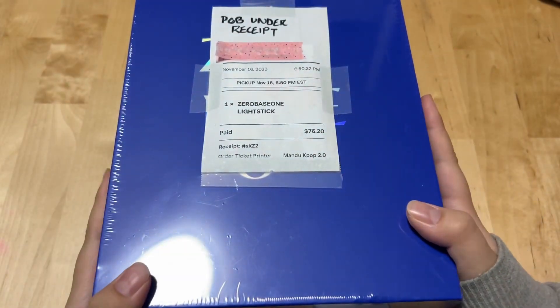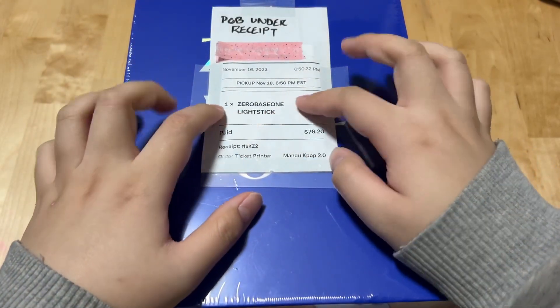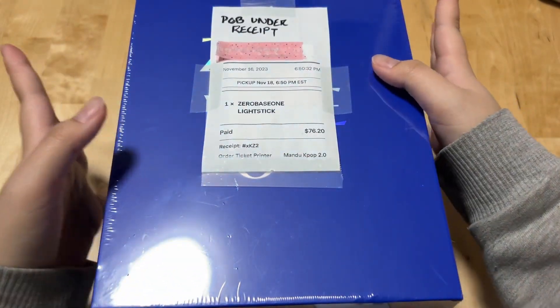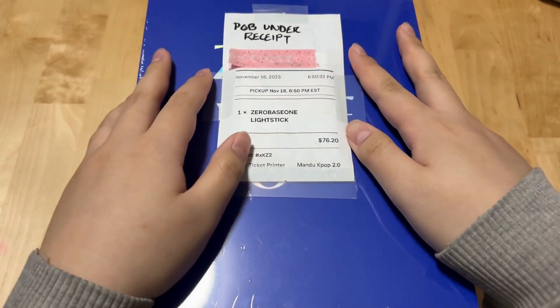Hey everyone, so today I'm opening, as you can see, Zero Base One's light stick. I didn't plan on getting this — this is very spontaneous.